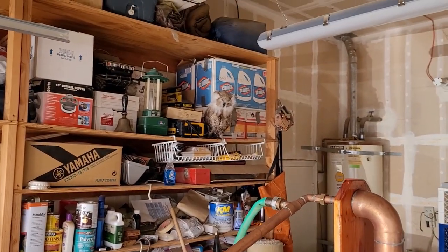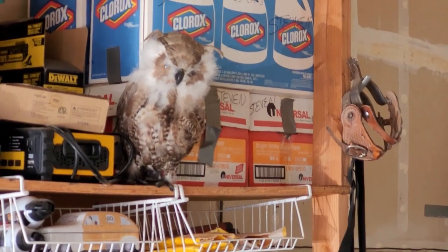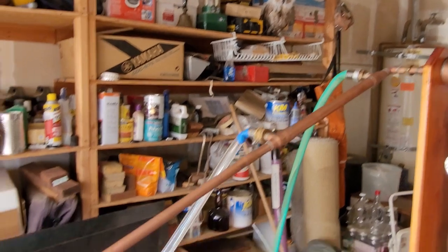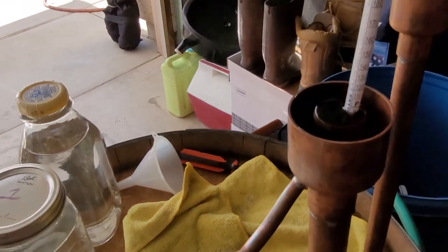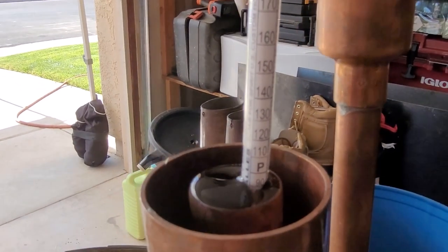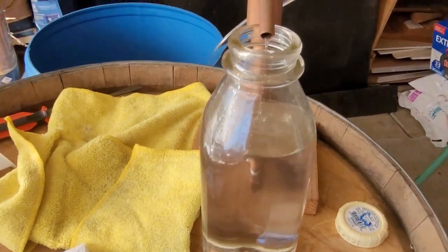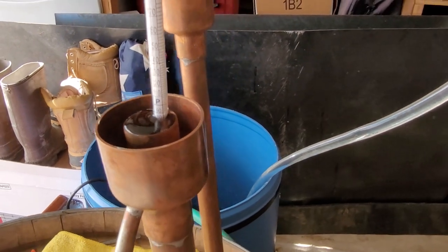We haven't gotten Cedric in the camera shot for a while — Cedric the garage owl. Gotta get him in there; he gets mad if I don't talk about him. Here's where we're at: about 90 proof on the third jar.